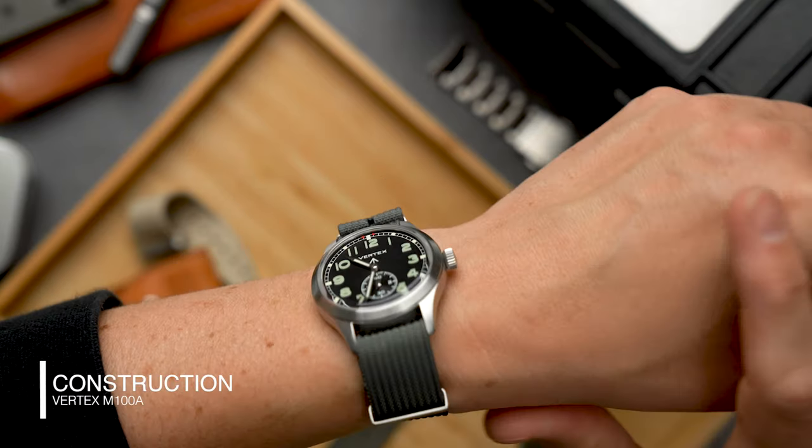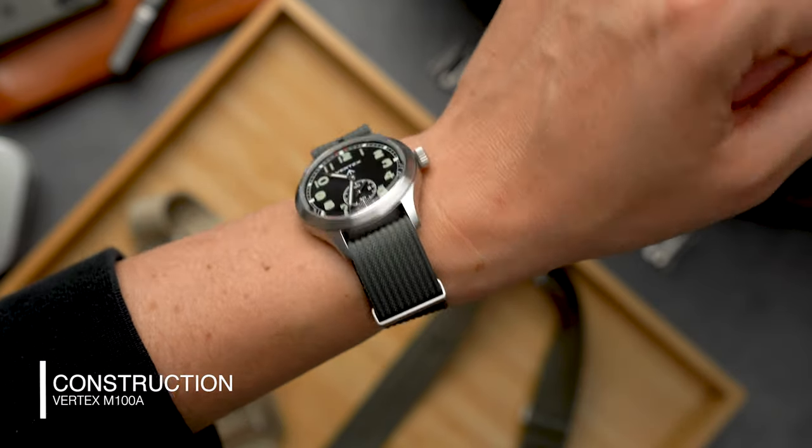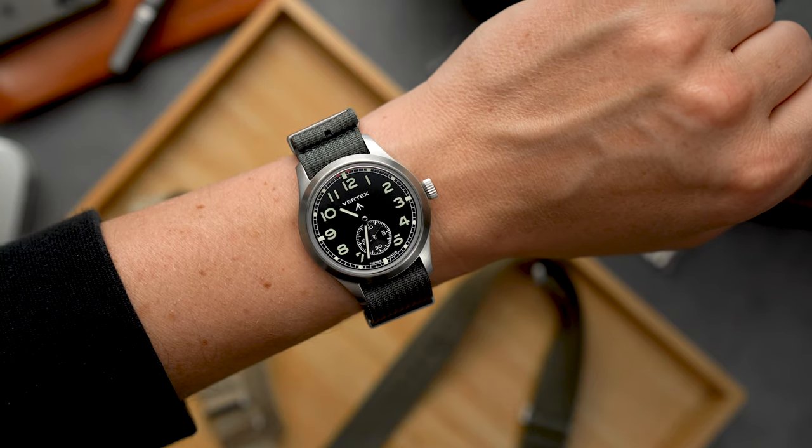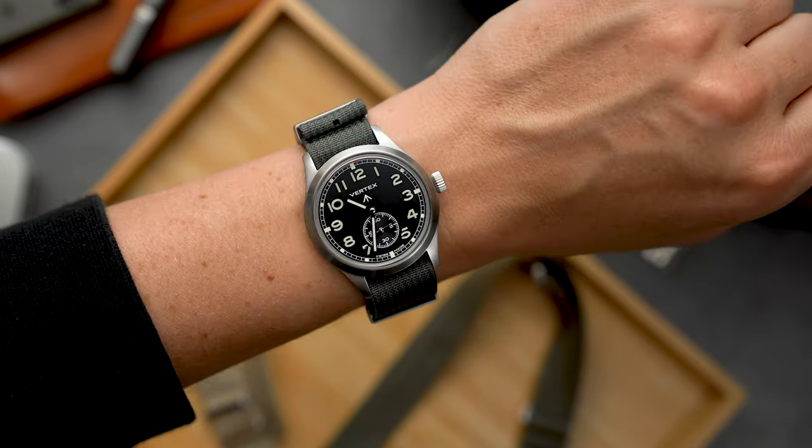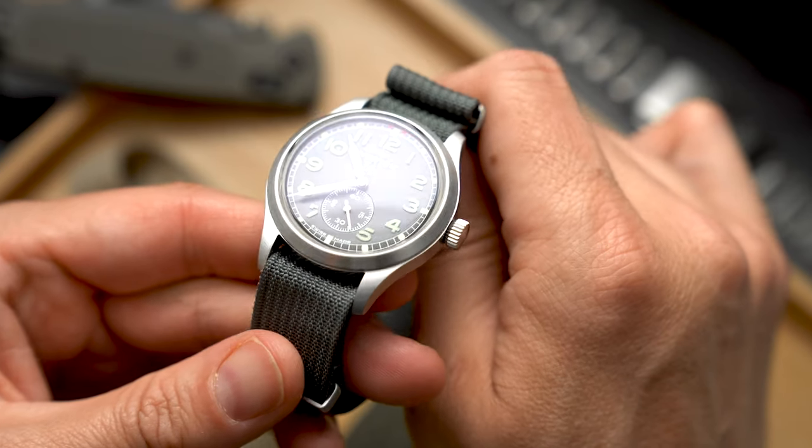The case is made from brushed 316L steel. The case height is thin enough to enjoy the watch on a double-passed NATO, and to me a NATO is a must on this watch. But no worries, there are plenty more options which I'll cover later in the video.